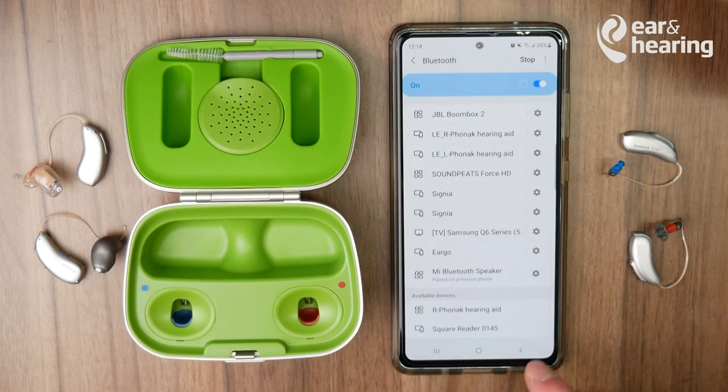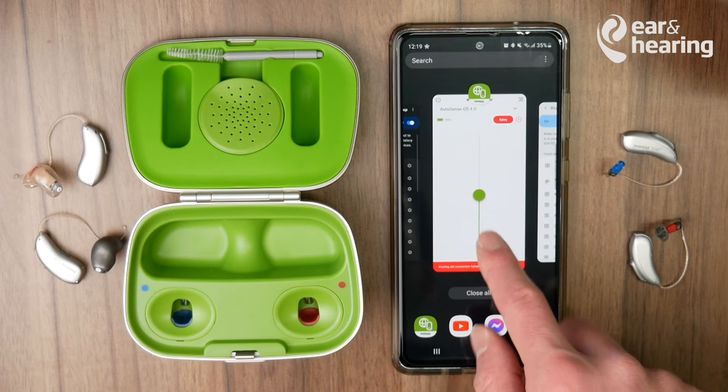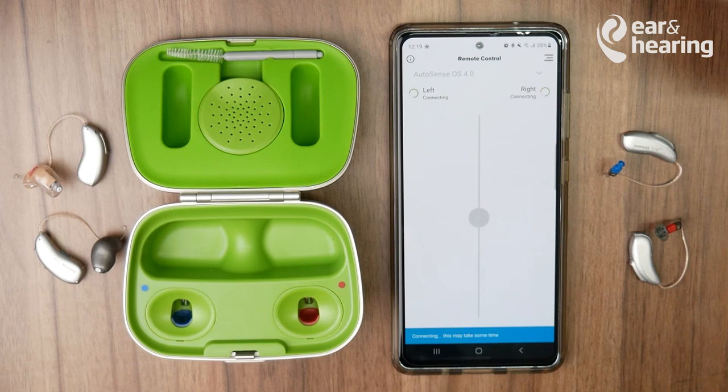You can scan one more time and scroll down to the bottom. You should see that the right Phonak hearing aid is now available for pairing — remember to press Pair. If you're in the app and it still hasn't connected, you can press Retry.